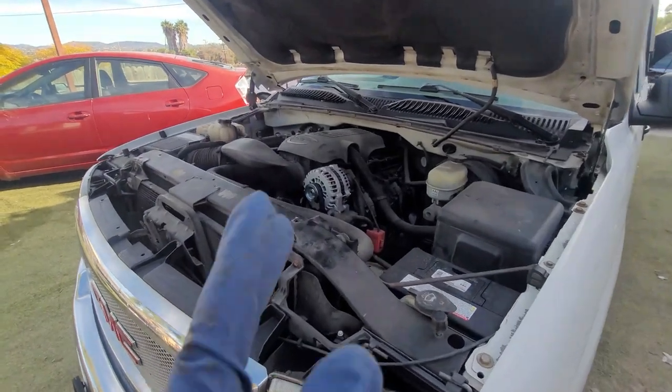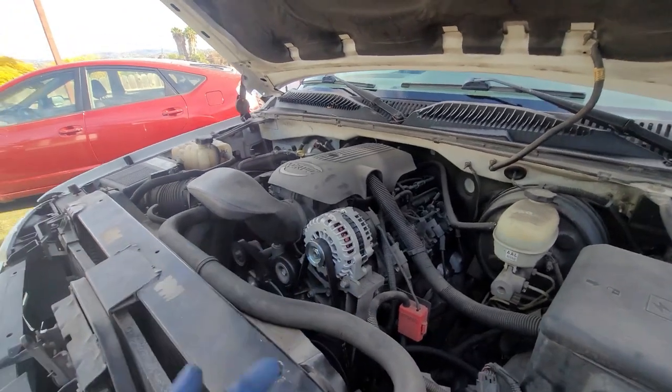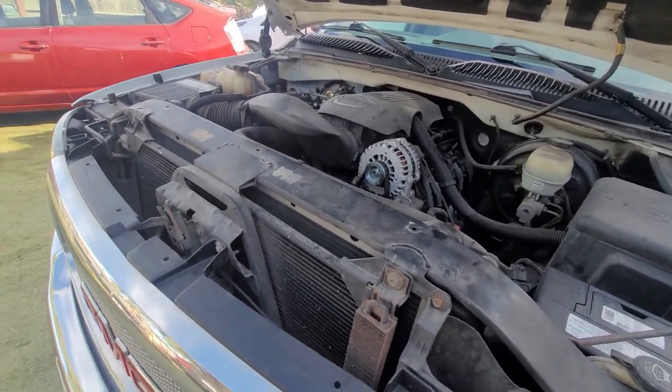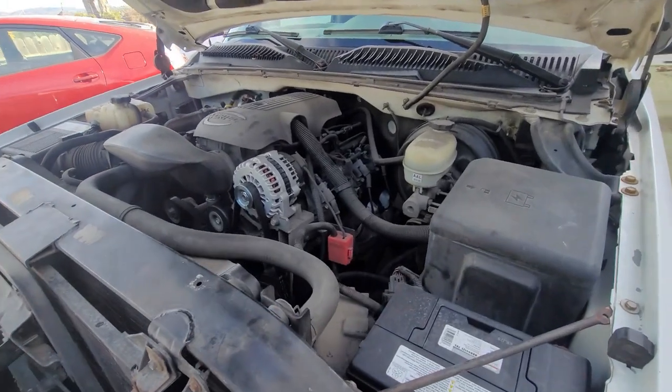In today's video we're going to be showing you how to do the alternator replacement. This is a 5.3 — same thing as a 4.8. I did do this video before, but that video was not really great just because I was in such a big rush on that job.